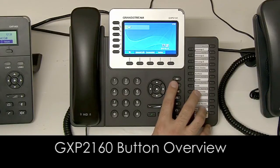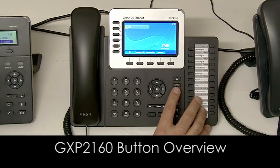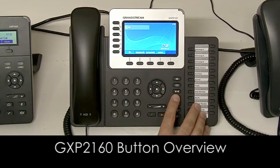On this panel here, the first button is your voicemail button to access your voicemail. Next is your phone book button, then your transfer button, which is for blind and attended transfers. This is your conferencing button, which works similar to a transfer except that it will connect all the parties.